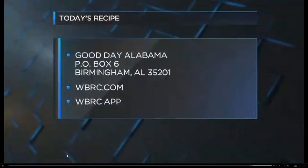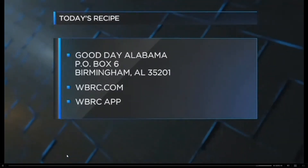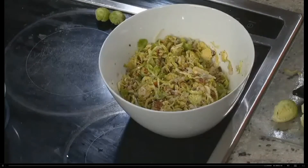If you want to try the recipe, you can write us here at the station — P.O. Box 6, Birmingham, 35201 — or go to WBRC.com, or find it on the WBRC News app right there on your phone. Thank you, guys. Dax Spices. Back in a moment.